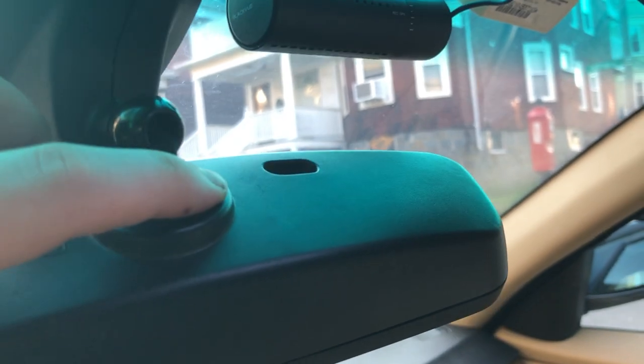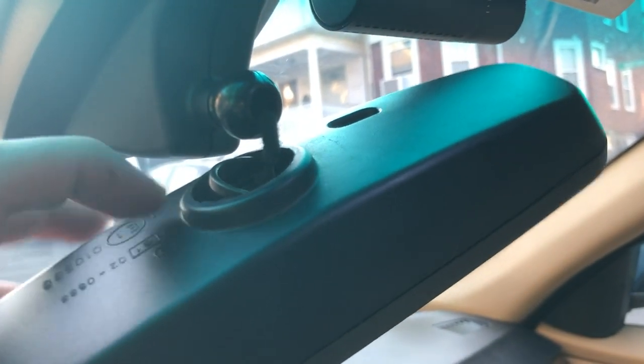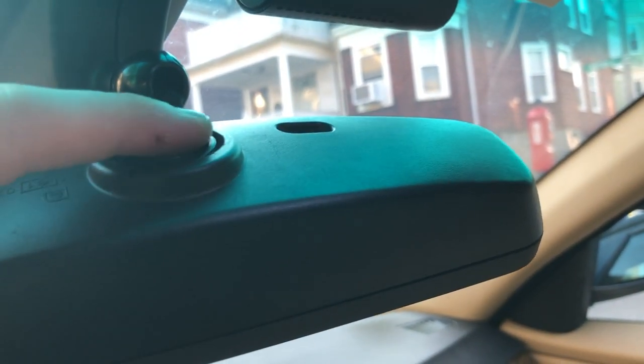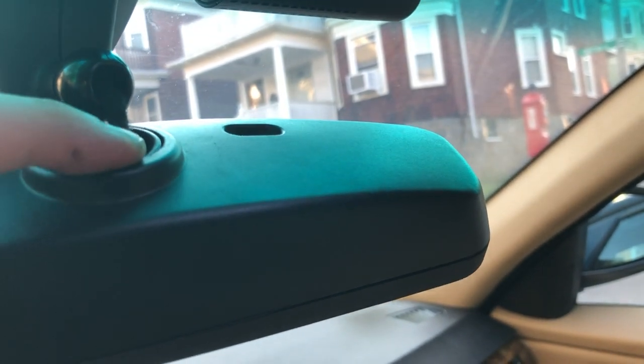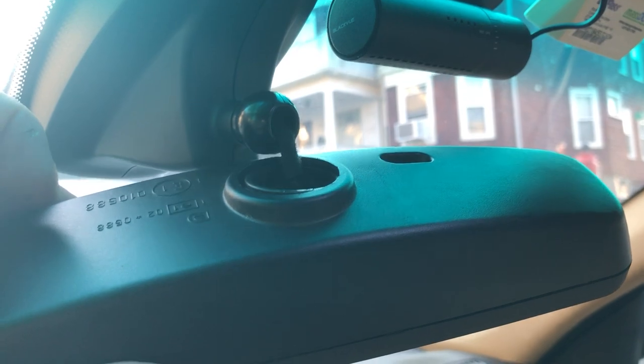There's an o-ring which is supposed to go around some inner clips inside the mirror. What usually happens is those are plastic clips and they break off over time, so this o-ring can't stay in place. Sometimes you'll be able to just push it back in around the clips if you're lucky enough and they're all still intact.